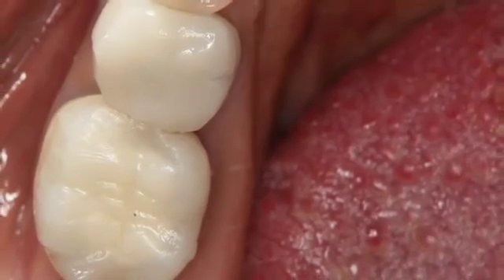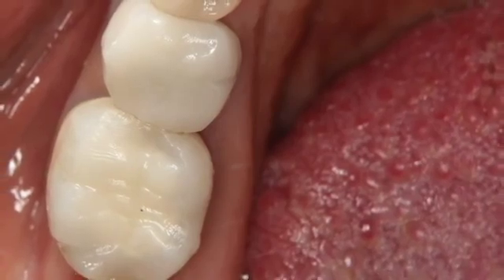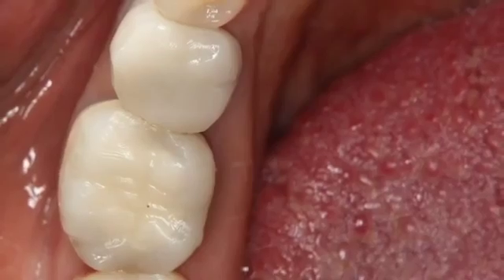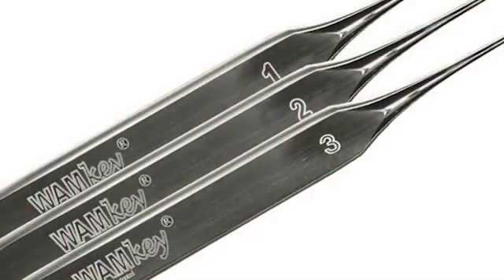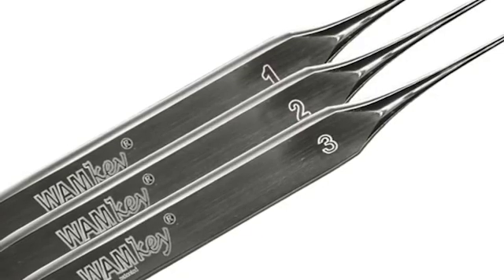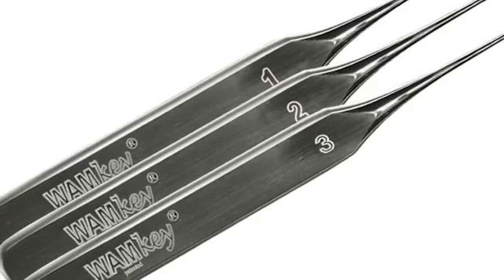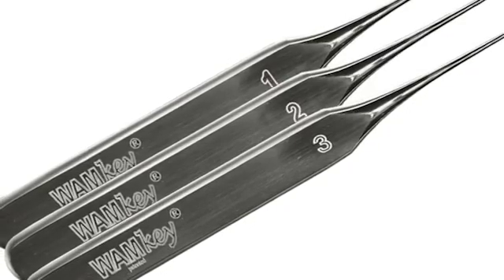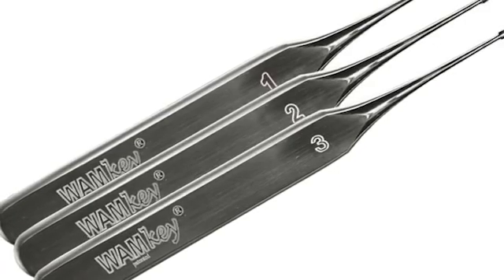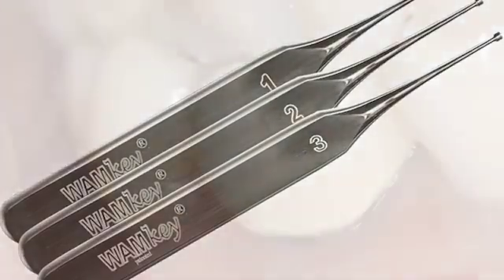In doing so, we want to use some innovative tools. We're going to use something called the Golden Dental Whamkey to help remove the crown. We're then going to section the root and use the Golden Dental Physics forceps to atraumatically remove the mesial and distal roots as if they were two separate bicuspid teeth. We are then going to graft the site in preparation for a future implant.